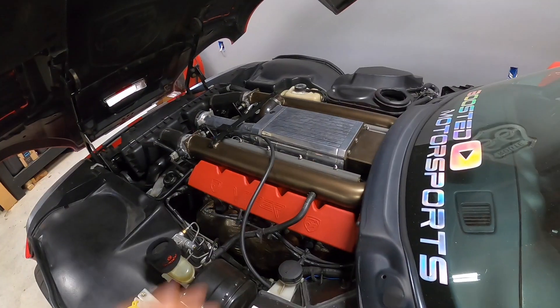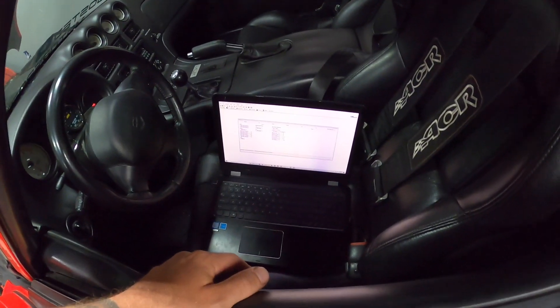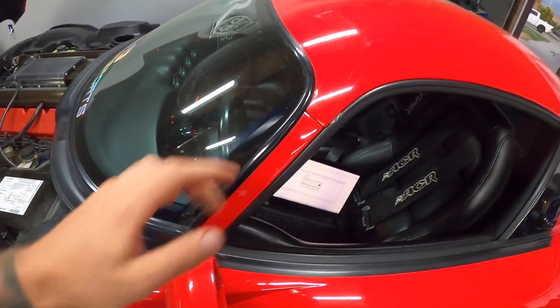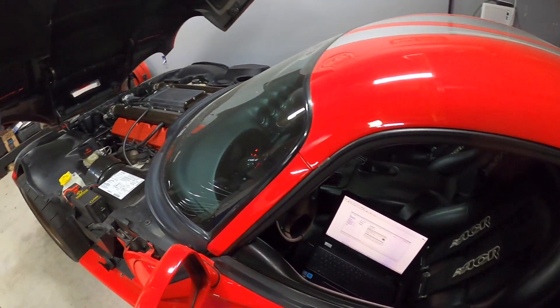So let's go ahead, grab the laptop, and we'll load up the tune. We've got the HP Tuners set up on the laptop. We'll go ahead and load that file. It's done writing, so we'll go ahead and put the laptop in the passenger seat so we can do some data logging — we'll go see how she works.